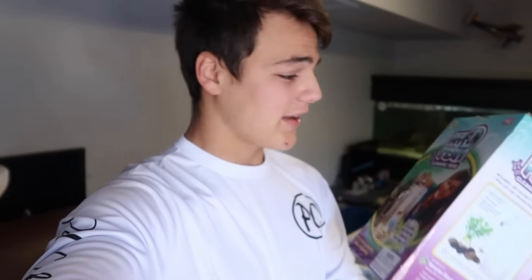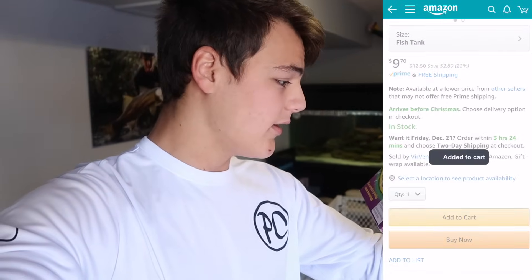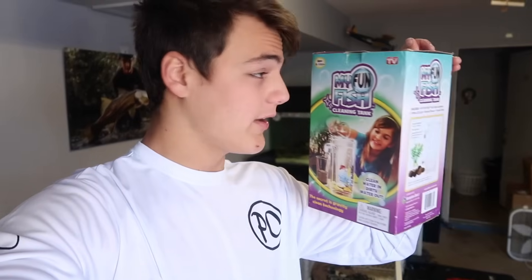The secret is gravity clean technology – this tank supposedly cleans itself. Welcome back to another video! Today I've got this fish tank, as seen on TV, this tiny little fish tank. We've done a few of these in the past, making world's smallest fish tanks, and this one I actually bought off Amazon for only like nine dollars. This is not sponsored – not for Amazon, not for this tank. I'm actually gonna review it and see if it's good or not. The secret is gravity clean technology.